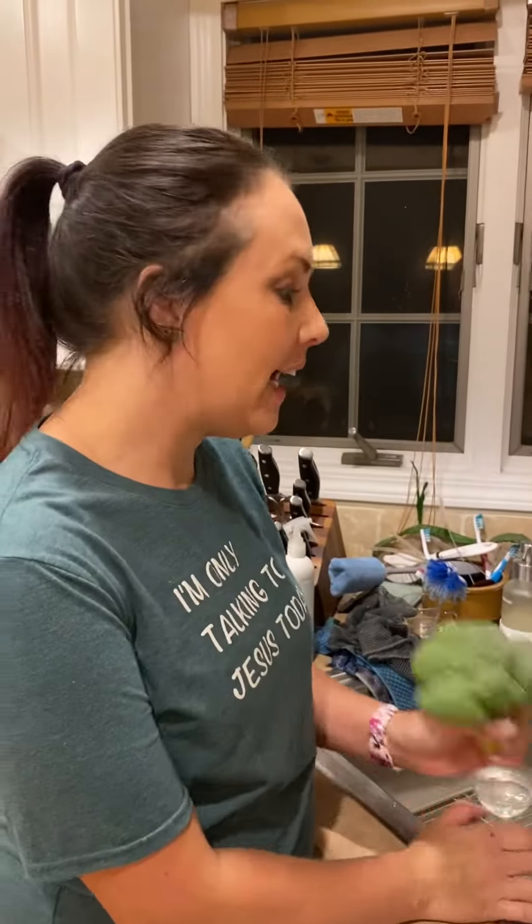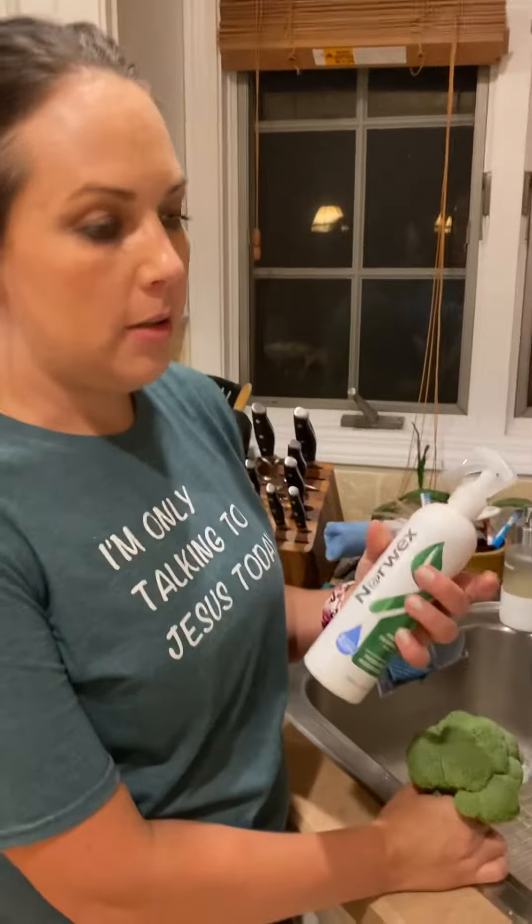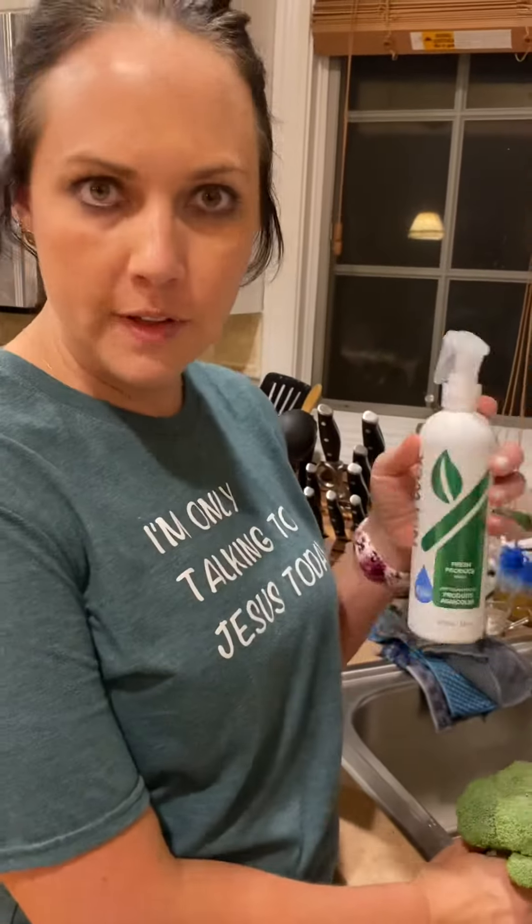Hey guys, I am a huge fan of our produce wash. I generally don't use it with the sprayer. I had to go hunt down a sprayer because I saw someone else do it and I had to see it for myself.